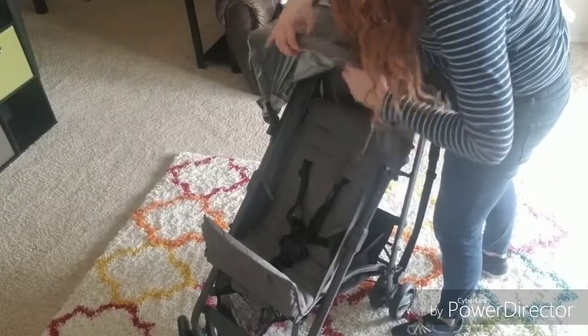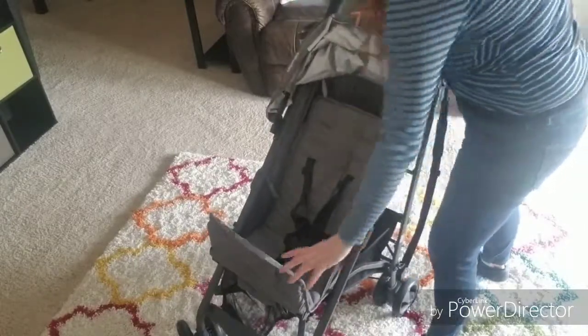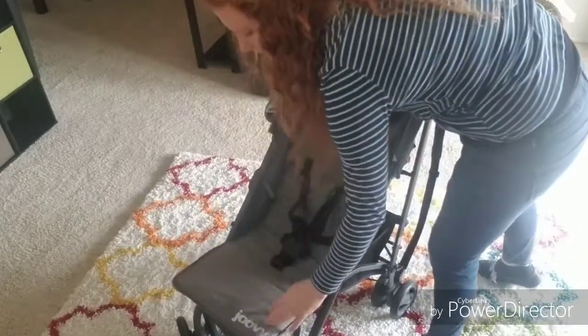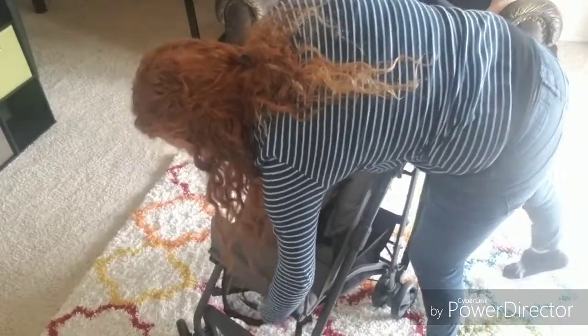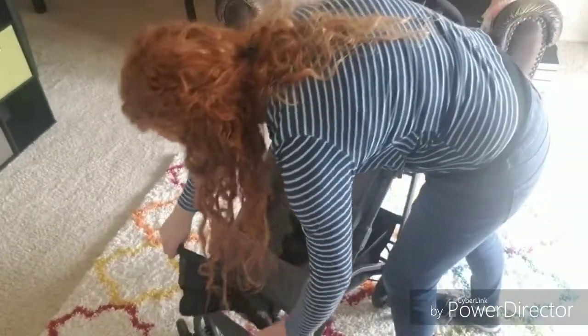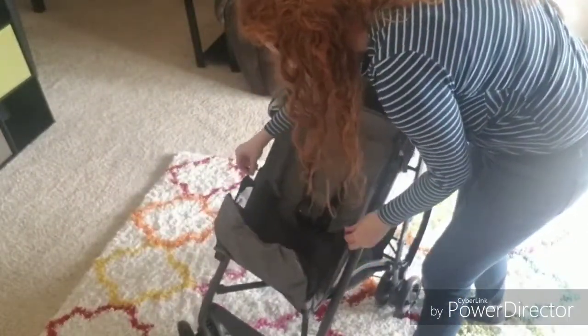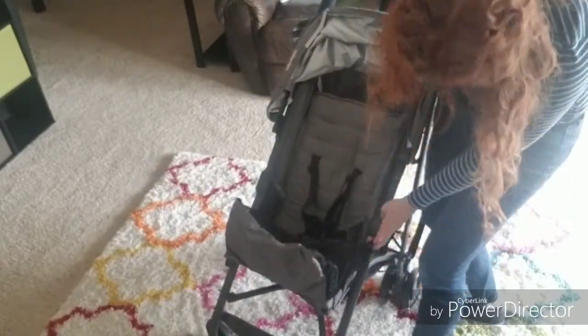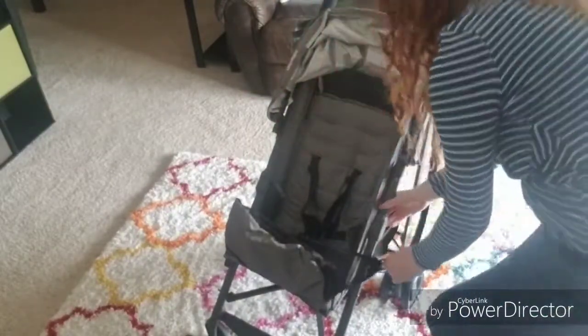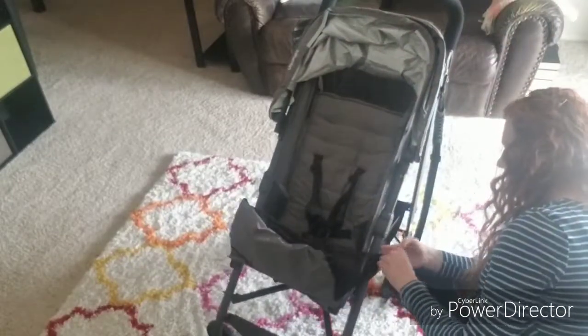It also has a really high canopy, so it's going to be great for those older kids. You can actually use this stroller from newborn all the way through their preschool years, so this is definitely a one-and-done stroller. It has this nice infant guard that I'm pulling out, which has some mesh to keep your kid from slipping out of the seat. Really good for younger babies — if you're going to put a newborn in the stroller, definitely use this. They just connect on the sides to keep any child from falling out.